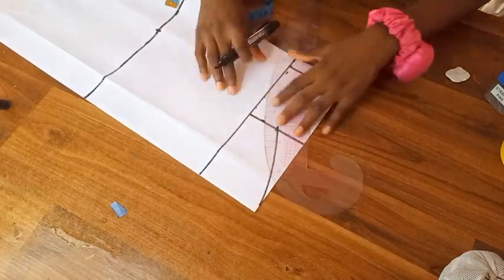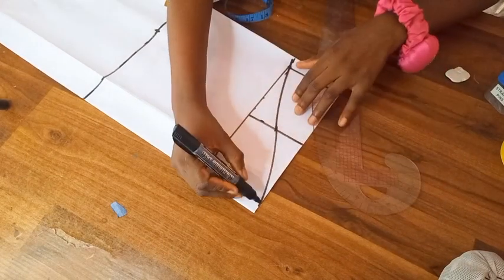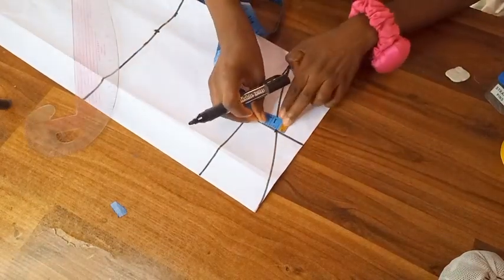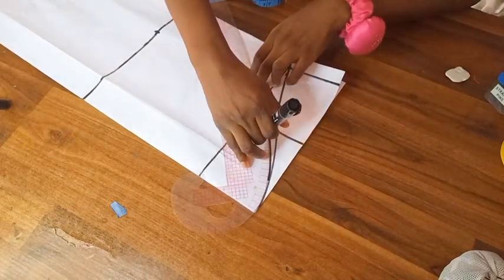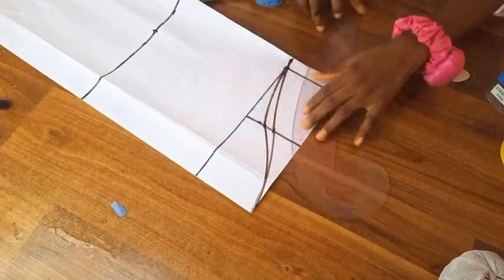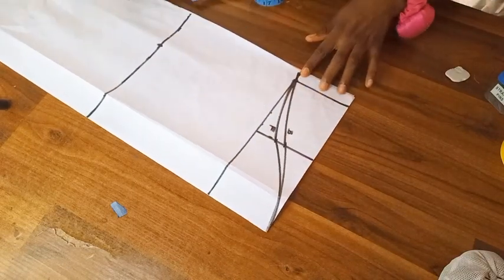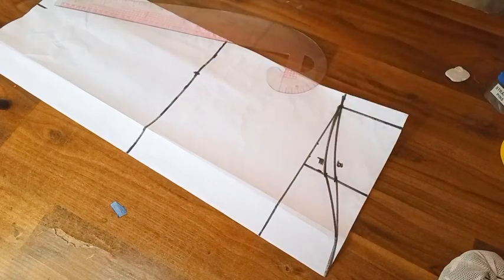I already have a full, explicit tutorial on how to draft the sleeve pattern, so I wouldn't want to bore you — you can go watch that or carefully watch as I do this. Now I'm going to be drafting out the front armhole from the back armhole using the same pattern. After indicating where the front and back armhole are, I joined the round sleeve lines together using my curved ruler.